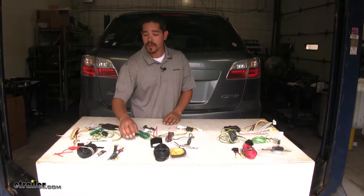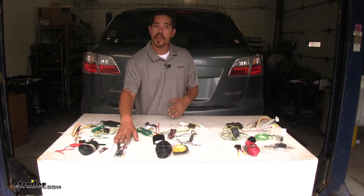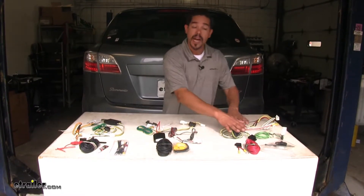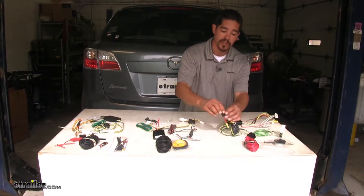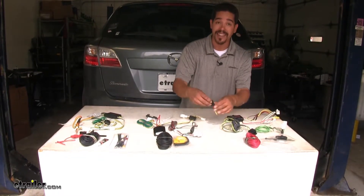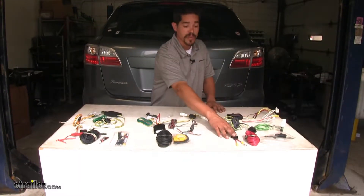As far as power rating goes, our CURT and TACONCHA both come with a 10-amp fuse, which is going to be plenty to run a basic trailer with all your lights. The Hopkins, on the other hand, comes with a much larger 20-amp fuse, so if you have a lot of lights on your trailer, this would be a good choice because it will be able to handle that load.